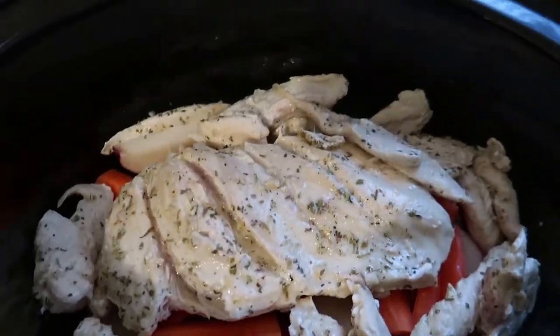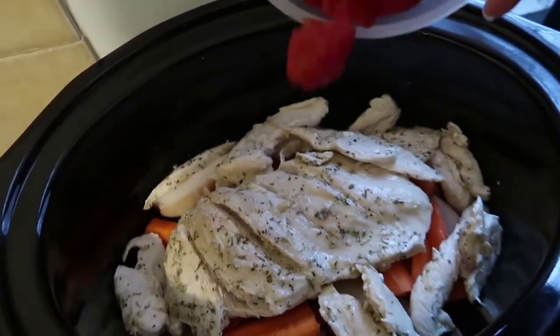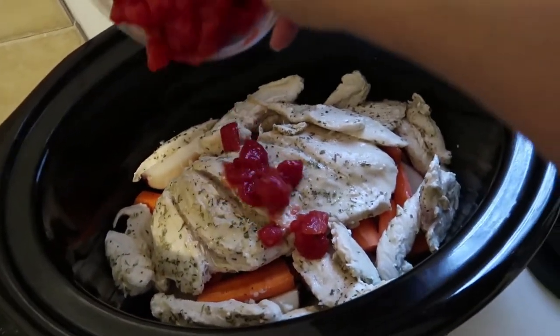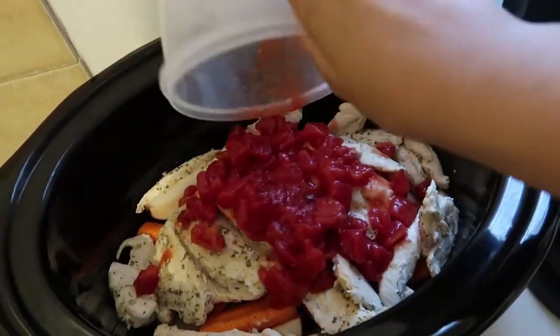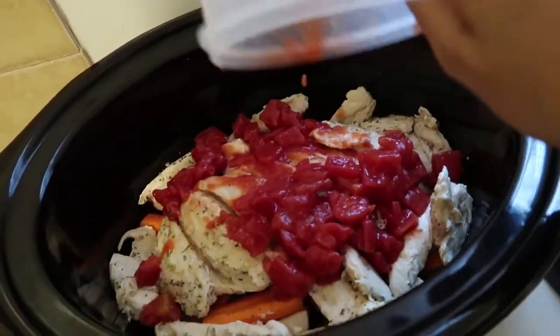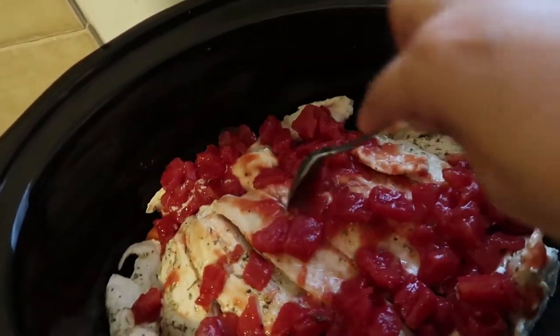I've got the rest of my chicken in there now, I'm going to add my diced tomatoes. Sorry, it's a little hard to record with one hand and cook with the other. Just grab a spoon — I'm going to mix that all up.